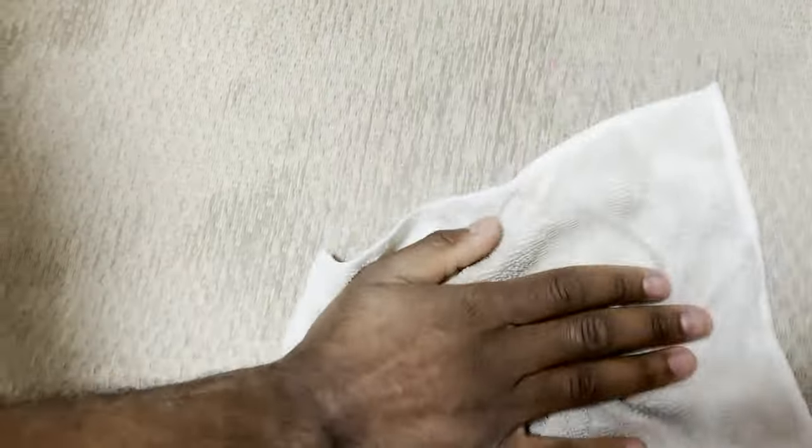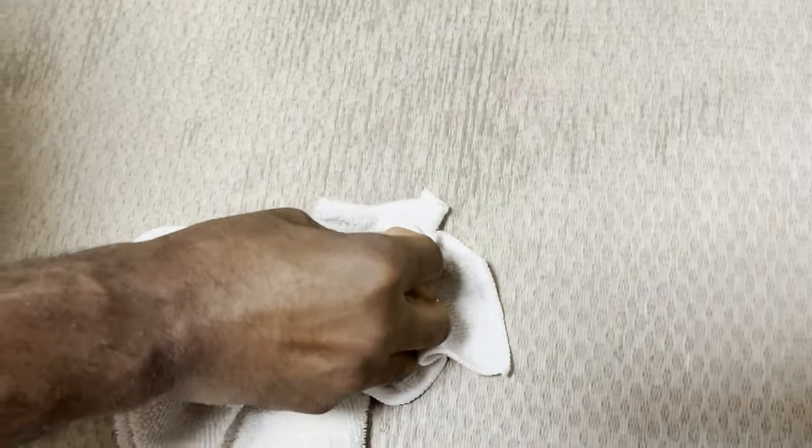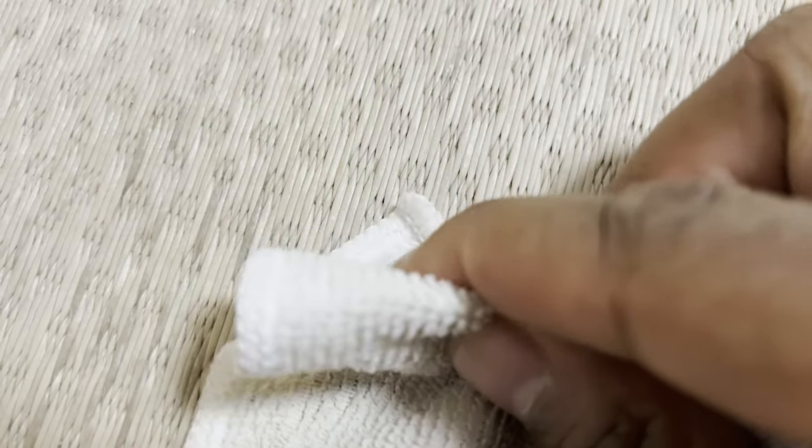Would you look at that. This product is actually called Tatami Yogore Shokunin — 'yogore' means dirt and 'shokunin' means pro or expert. I definitely recommend having a couple of bottles of this at the house. They do have wipes out there, but I feel like the wipes don't do as good a job as the actual foam and rag technique, and the wipes can break apart easier.